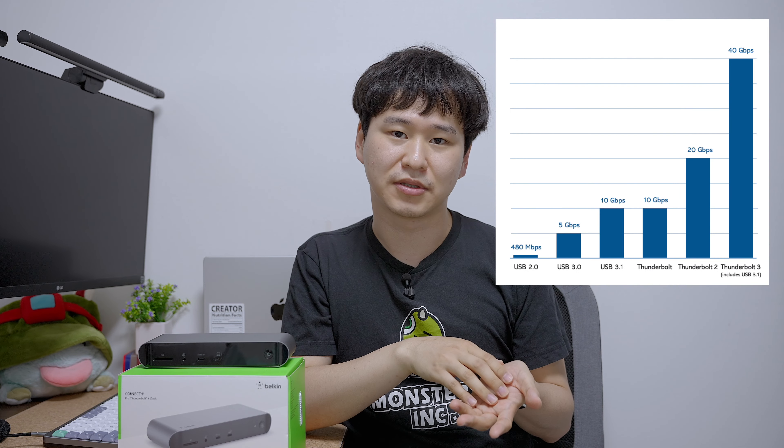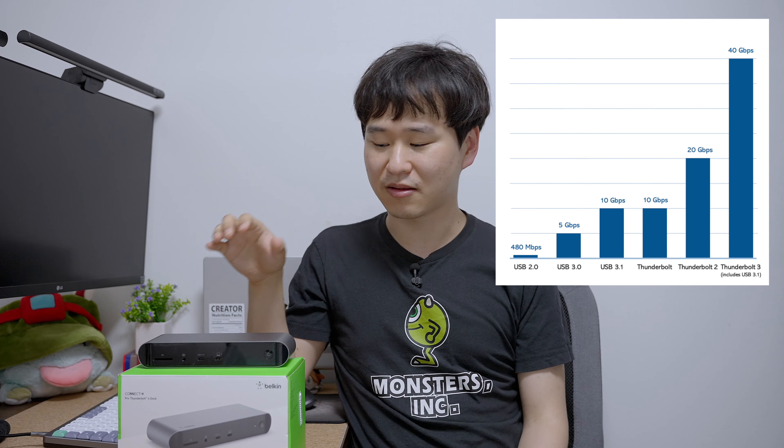To give you some numbers: this Thunderbolt 4 dock can provide up to 40 gigabits of bandwidth, whereas regular USB hubs typically max out at 10 gigabits per second. That means you can connect more things to this dock and faster.